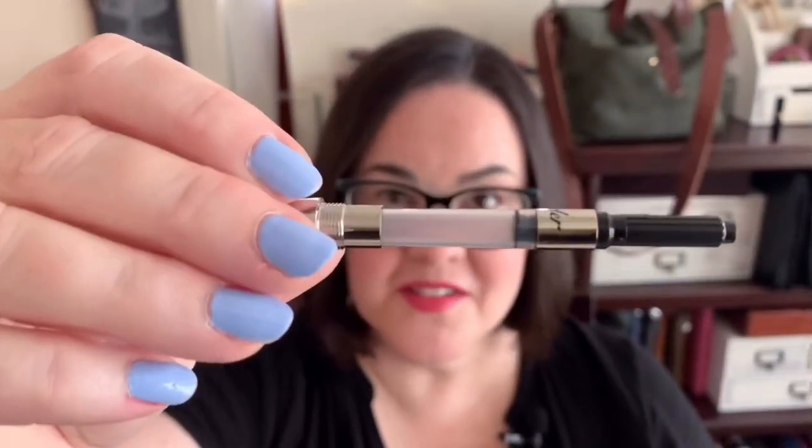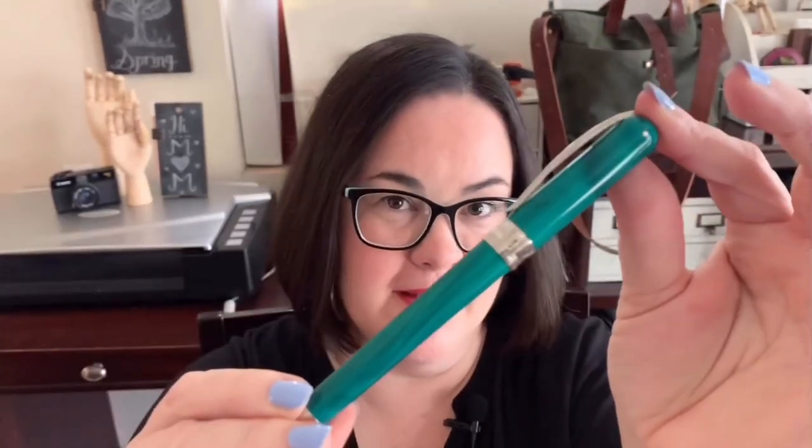Pinider pens also come with a converter — isn't that awesome! All the Pinider Avatars were designed by famous Italian designer Dante de Vecchio, and when you look at this pen some of the details are really his hallmarks — the spring-loaded clip, the feather. We see that in some of his other pens. The really cool thing about this particular Pinider pen, the Pinider Avatar, is that when it was created it uses absolutely no glue.